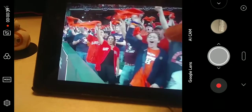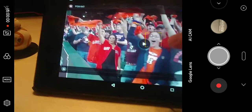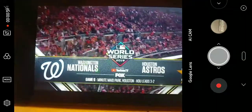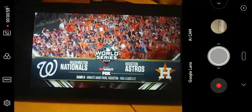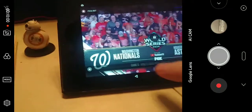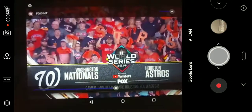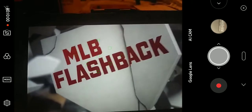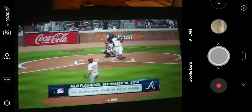That allows me to record whatever I want. So this is a stream — presented by YouTube TV, how appropriate — this is an archive stream of the baseball game, Game 6 of the World Series. Looks like something exciting happened there; I just jumped ahead in the stream.